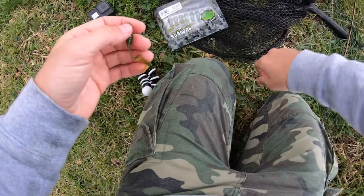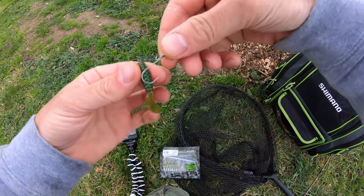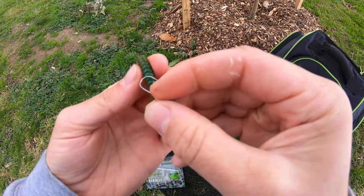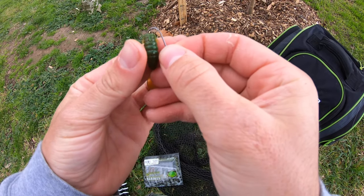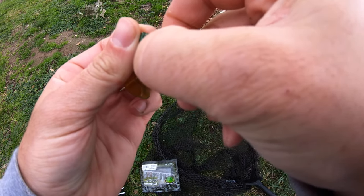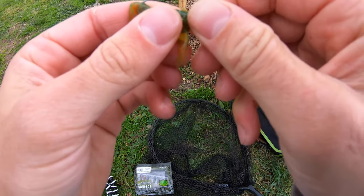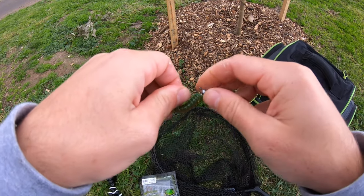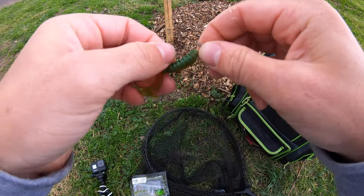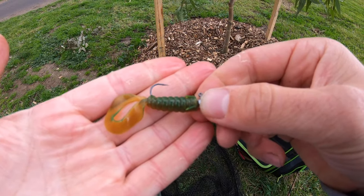So what we do is get our jig head and line it up so it goes near the tail. There's a little joining line on top of the grub too, so what I like to do is put it in the center of the plastic and run along that line, then come out near the section where it's supposed to go. Once it's out, push it up — it's got a pin there — and then we have it, our plastic ready to get smashed.